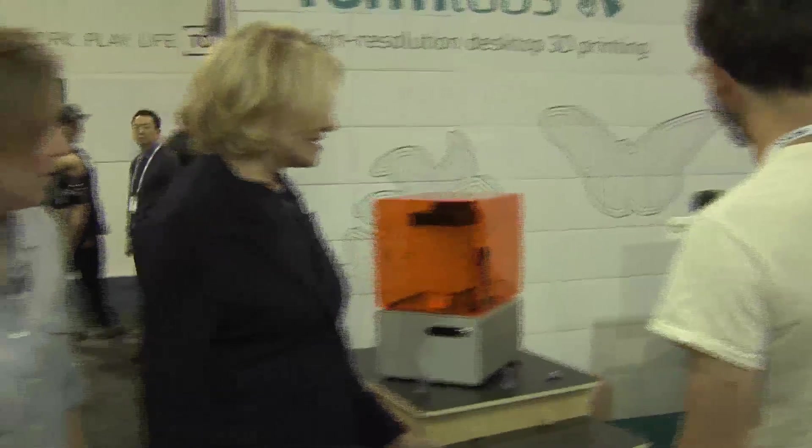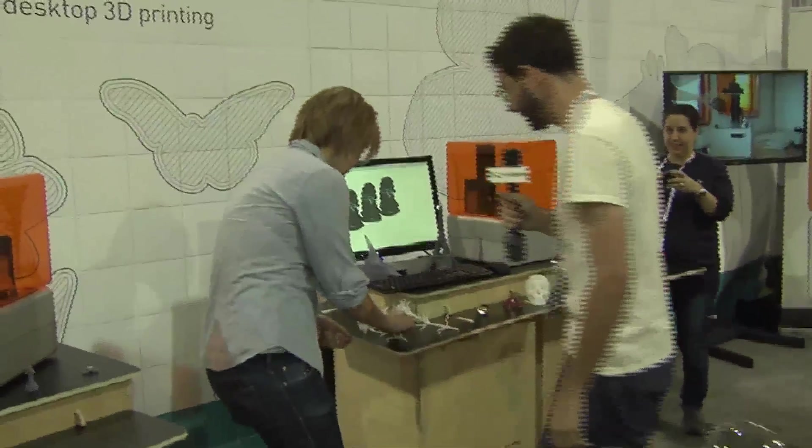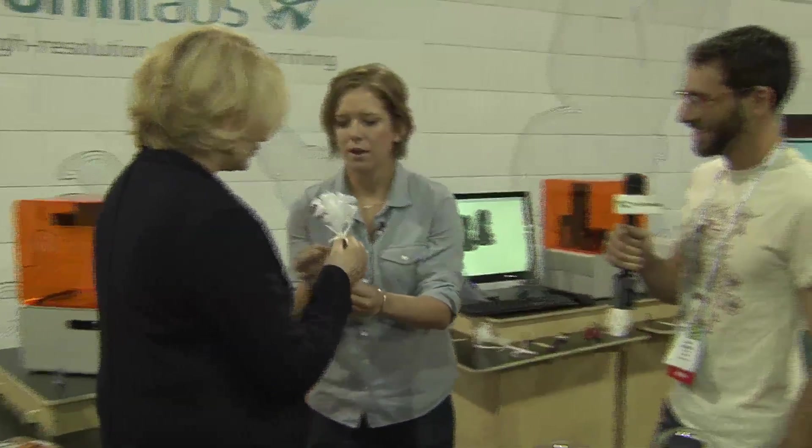I just saw a chess piece that you made. That's right. Can I grab one of these pieces? Sure, they're a little delicate, but we'll have them. These are done by one of our designers. Oh my gosh, thank you, thank you.